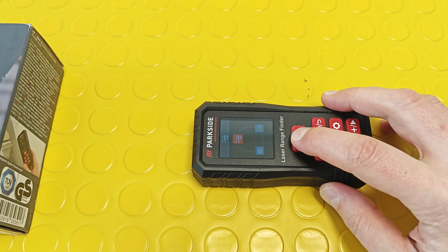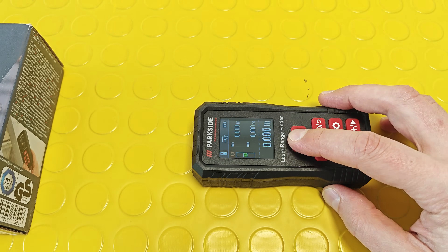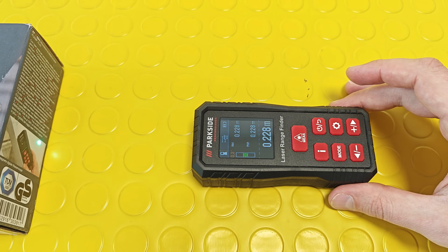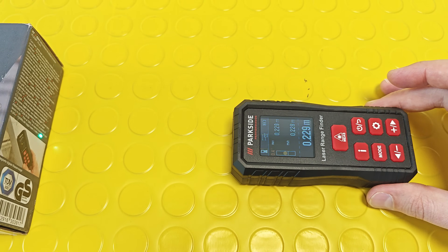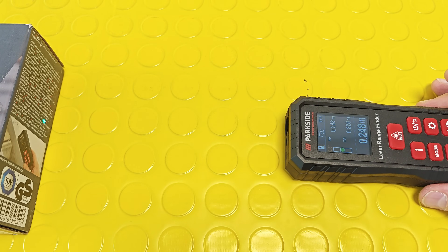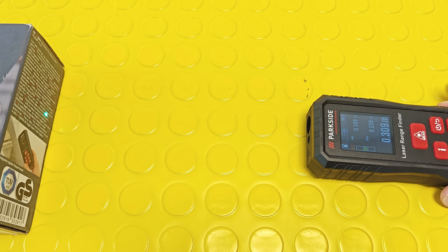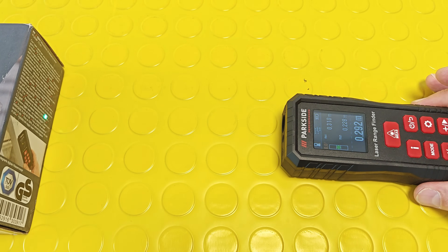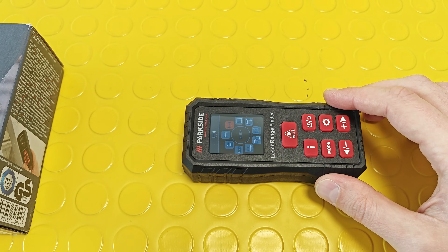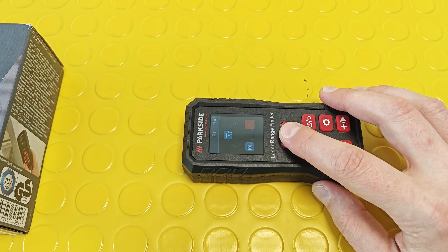Under the same menu there's a similar function showing you the minimum and maximum distance from an object. Again, the refresh rate is not very fast. If you suffer from some visual impairment, you can always activate the large numbers function.